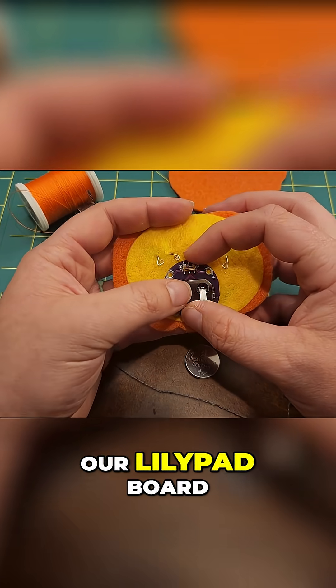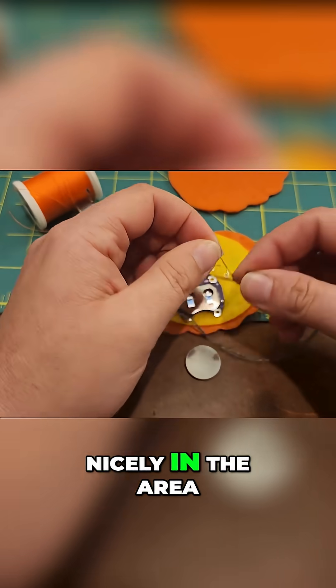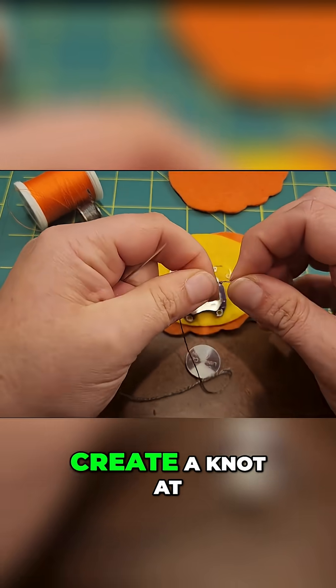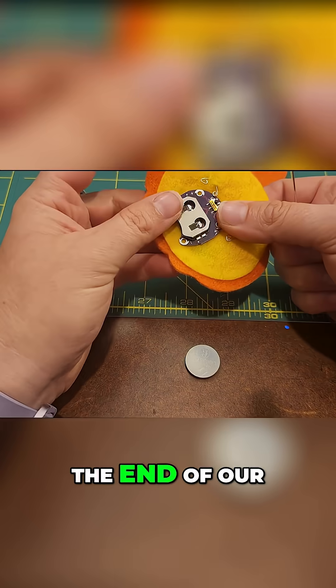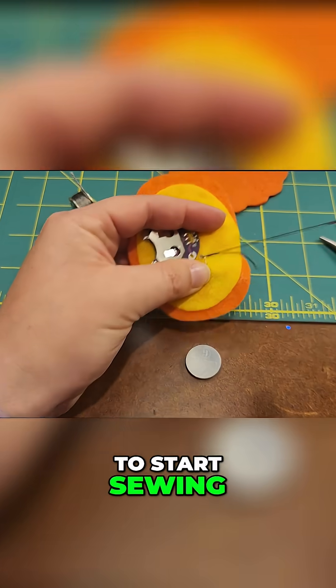We're going to pull out our lily pad board and check to make sure it's going to fit nicely in the area we're wanting it to go. Then we're going to create a knot at the end of our conductive thread, and it is time to start sewing.